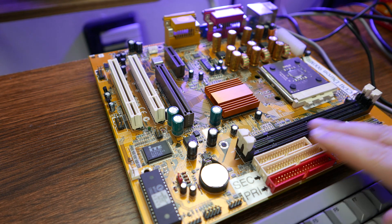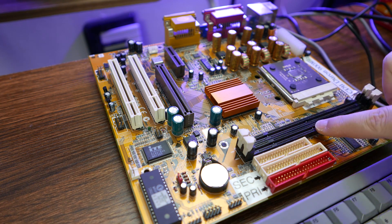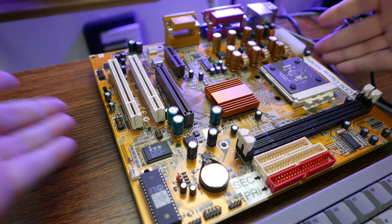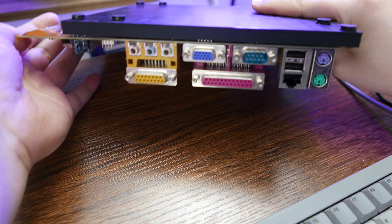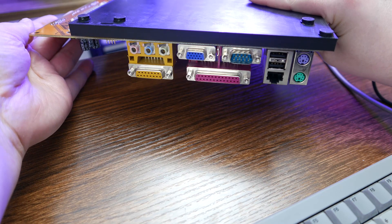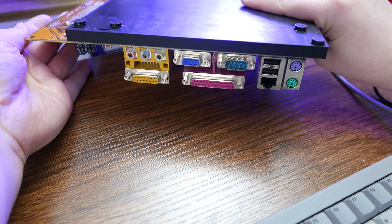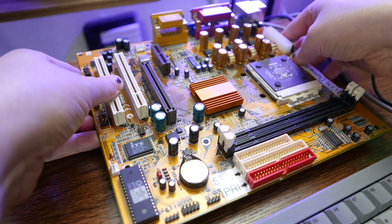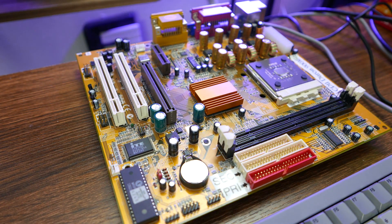The slots here for memory — you can see we've got the telltale two notches, which means it's single data rate SDRAM. And then on the back we've got I/O. You can see we've got onboard audio and onboard video, as well as onboard LAN, which is not super common back in the day, especially on a board like this which would have been a pretty budget board. So let's dig into this thing — I'm going to do a little googling, then I'll hook it up to a power supply and we'll take a look at it.